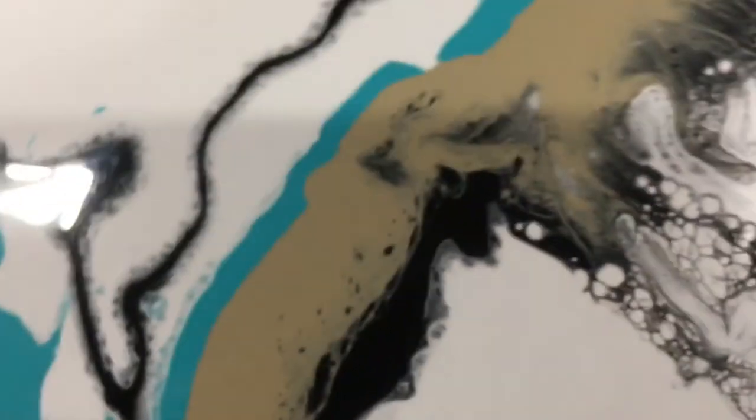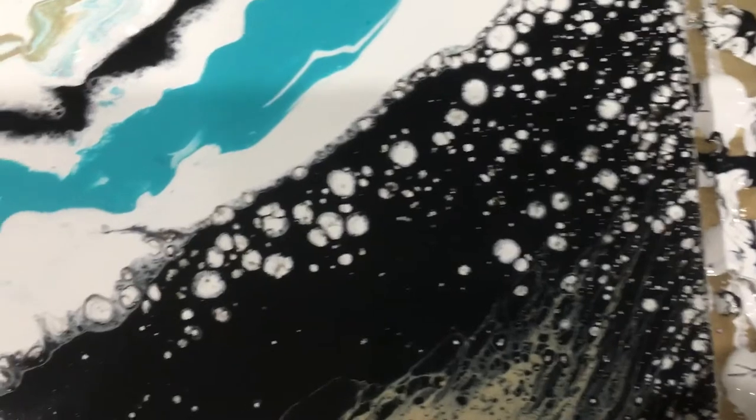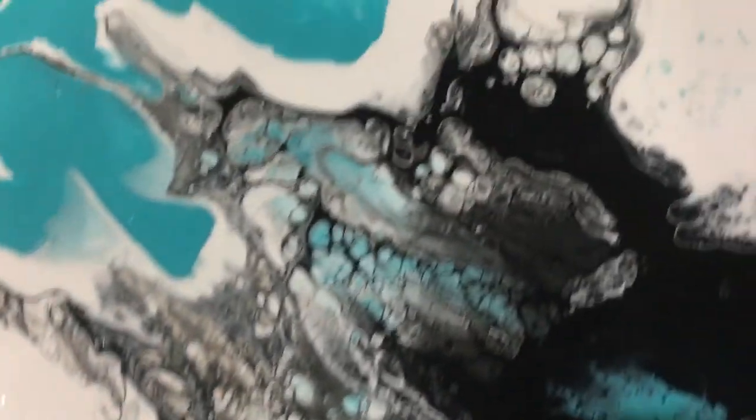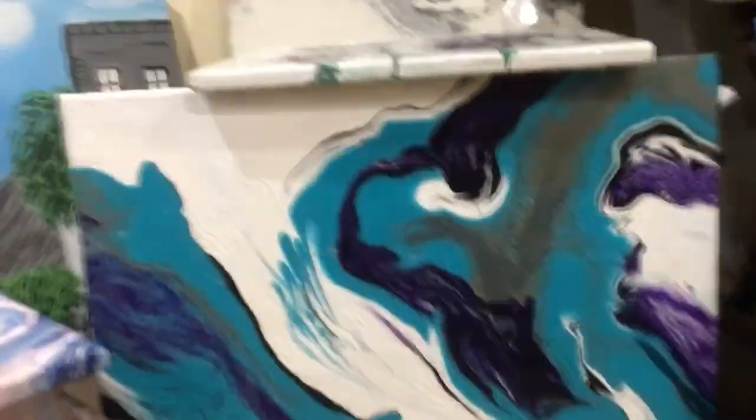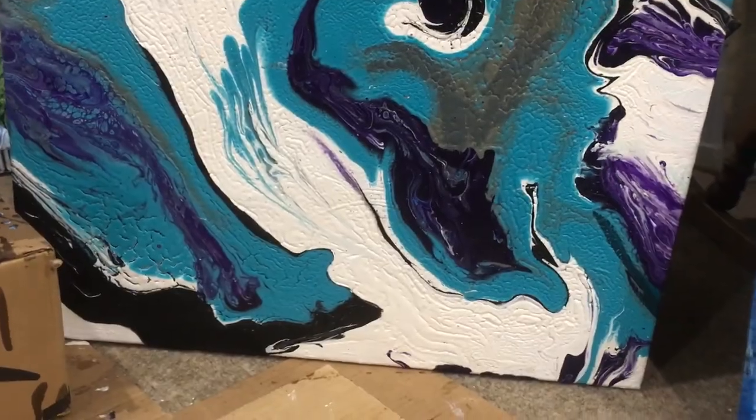I'm going to show you another one I did similar to this so you can see that my paintings are mostly all about the same. He was over here sitting down watching me paint the whole time — he always sits on the rocking chair. Look at this one — it looks similar to the one I just finished. I did this one about a year ago and it's still here, looks so pretty, except I put purple in that one.